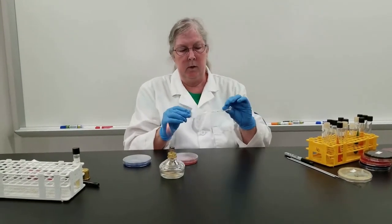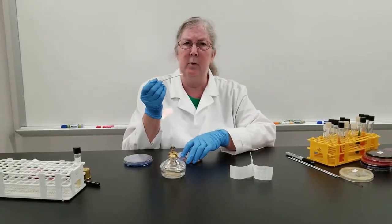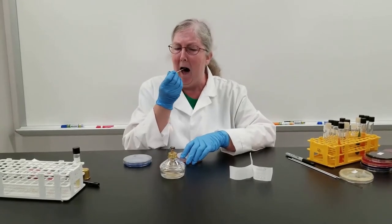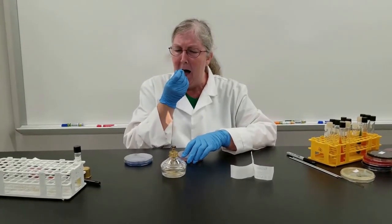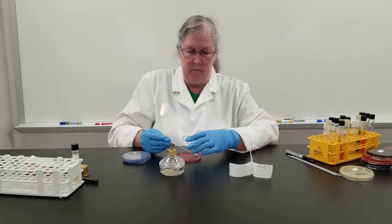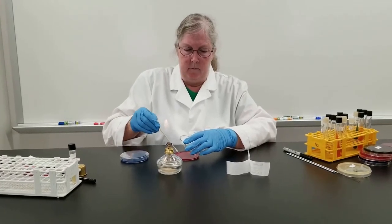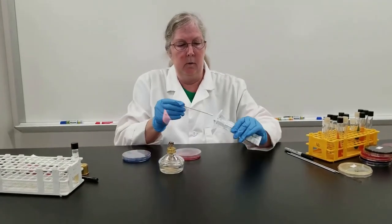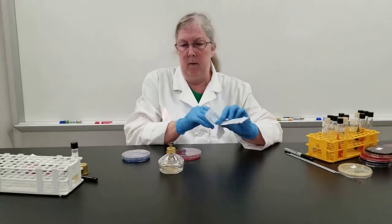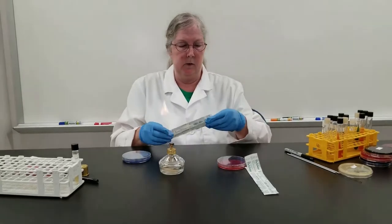I'm using a sterile cotton tip applicator to do a back throat swab, and then swab this on the blood agar plate, always working within the flame for maintaining sterile technique.